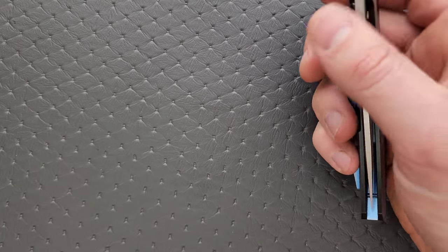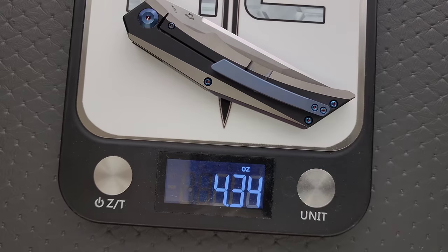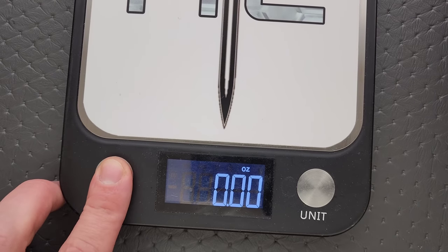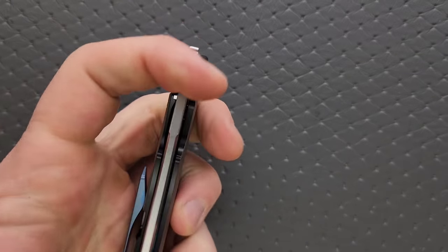I'm going to guess this thing weighs about four and a quarter ounces, maybe 4.5. It came in at 4.37 ounces — not perfect, but most people aren't going to complain about that weight for this size of knife. Balance is actually right behind the pivot, right where you put your index finger in the standard grip, so it really doesn't feel all that heavy. It honestly feels extremely well balanced.